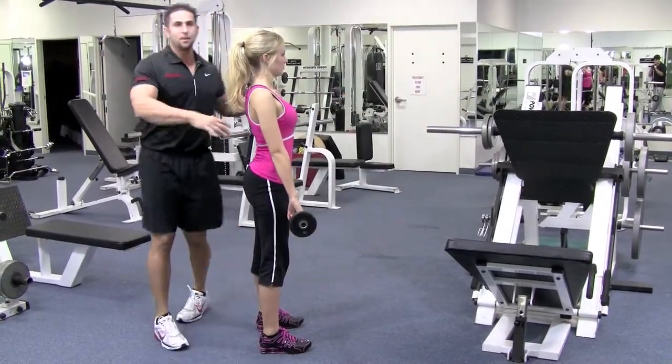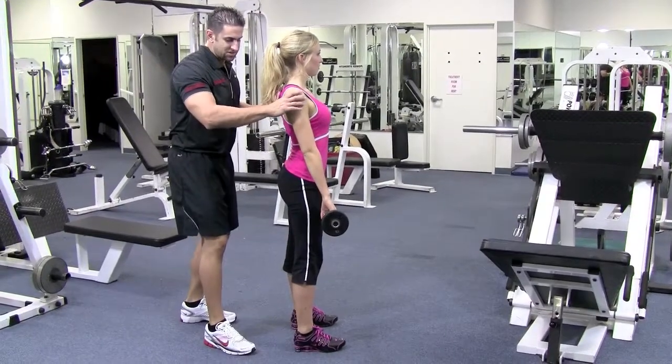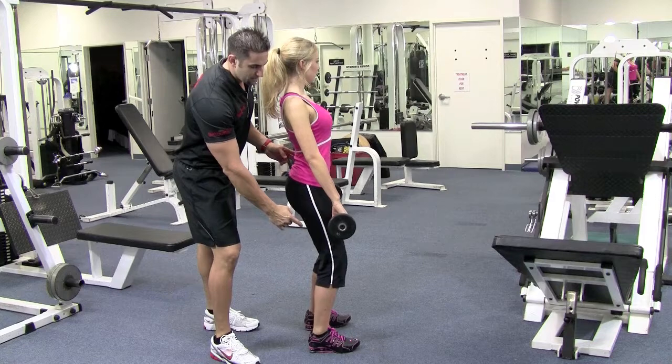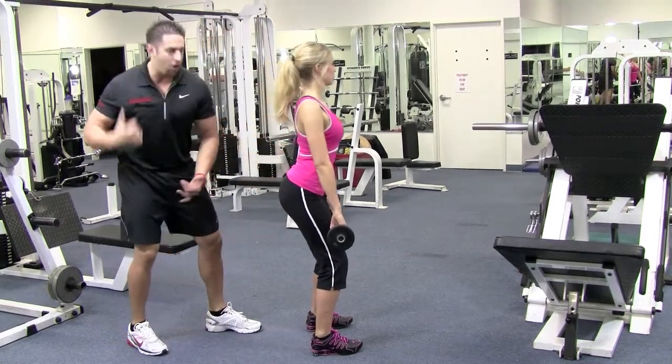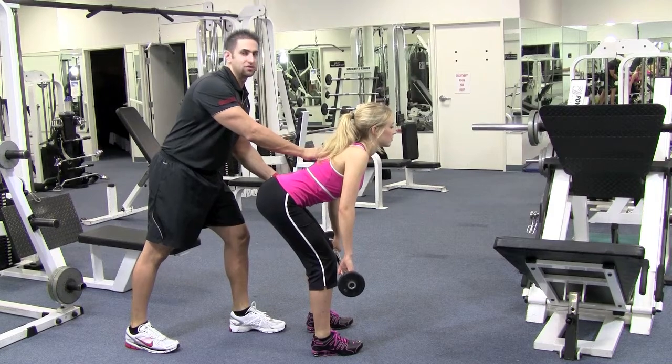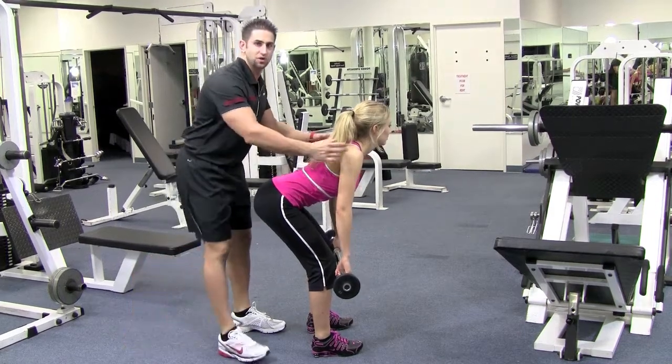First of all, I want you to stand up — shoulders back and down, chest up. Put your shoulders back and down, chest up. You're going to bend your knee, then stick out your butt all the way and bend forward with your chest up. I want you to look up while you're doing it. The reason why is it forces you to keep your chest up.